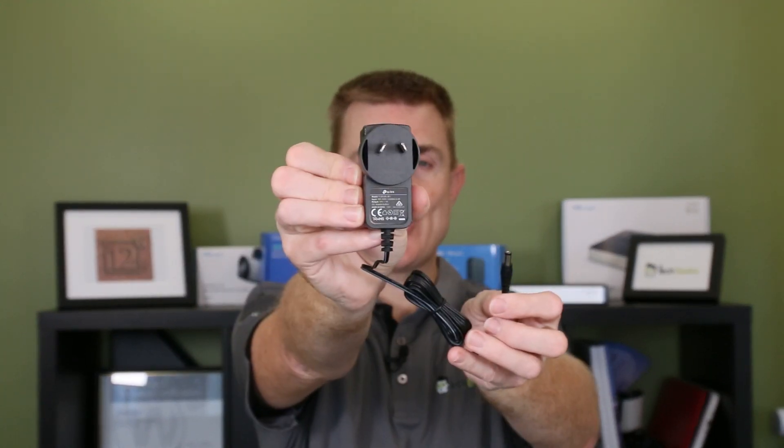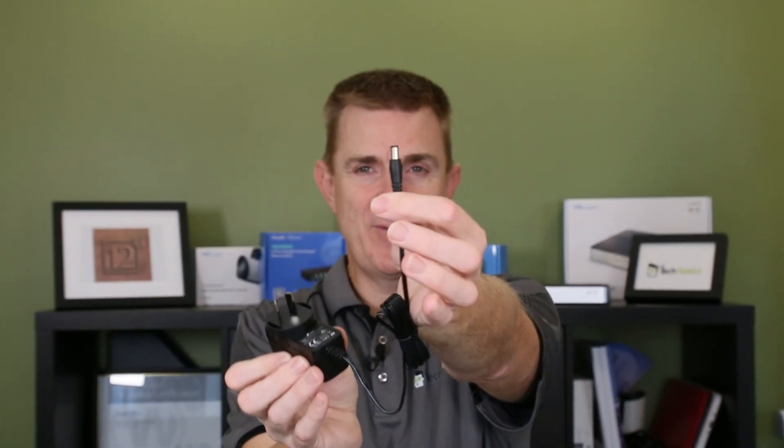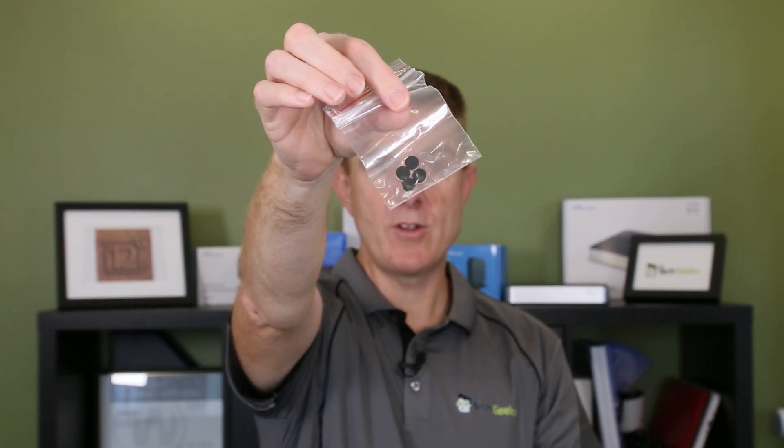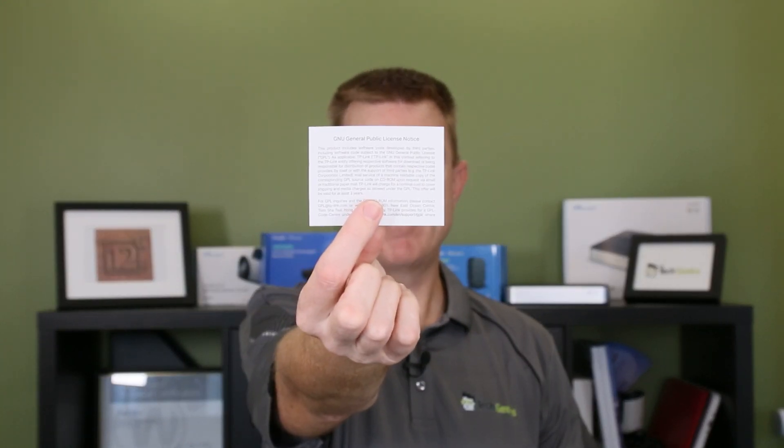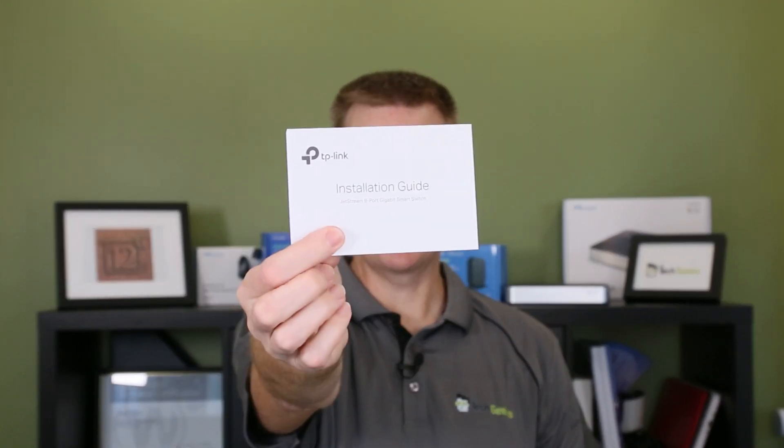So we're here in Australia. Here's your power pack — Australian connector on that side, 12 volt in on the other side. We're going to get a little packet of feet that you can put on the bottom of the device and mount it on your desk or a shelf if you want to. You're also going to get your software disclaimer, installation guide, and warranty document.